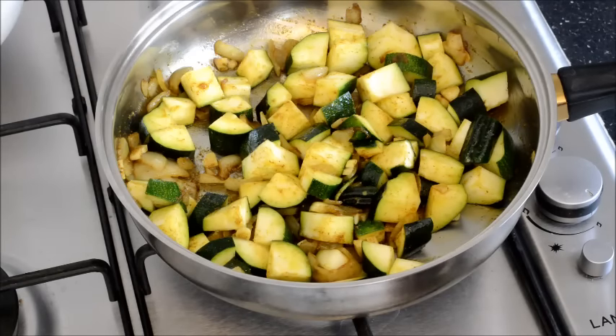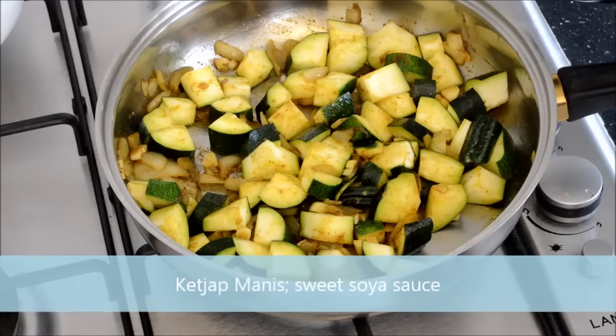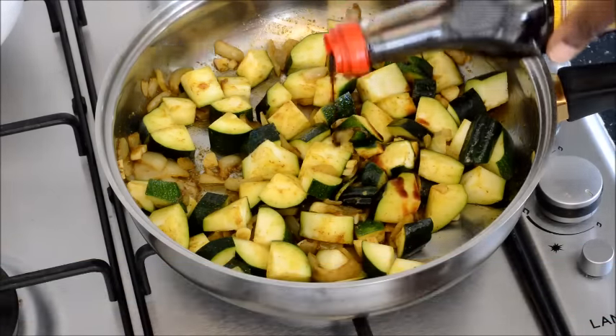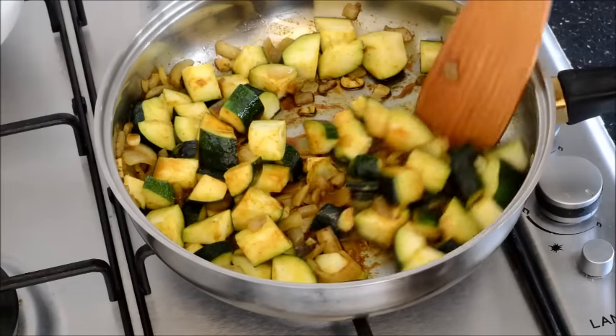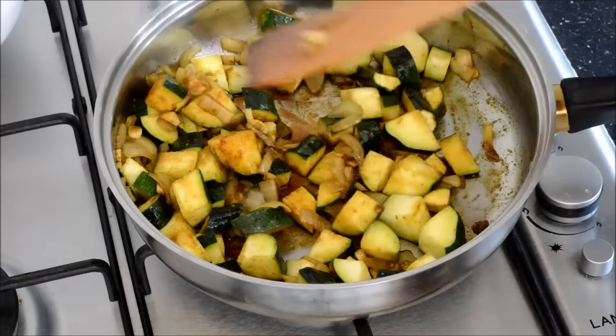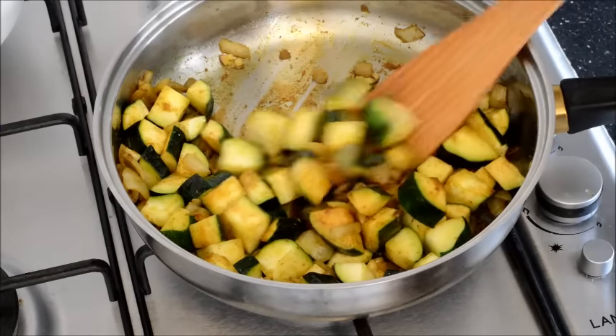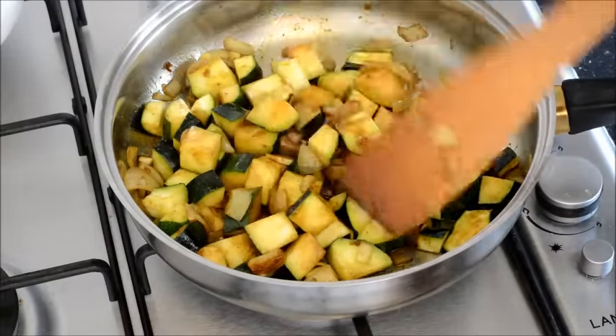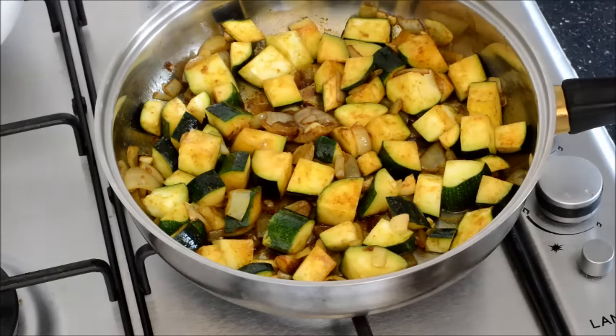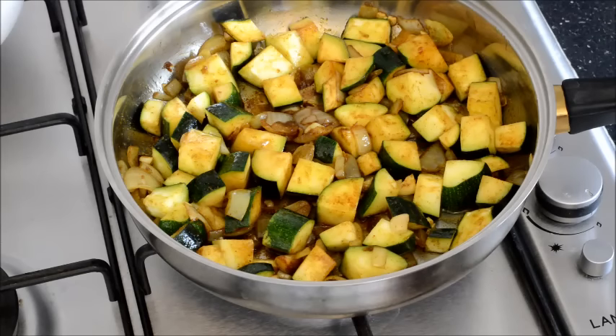Or you can use some soya sauce, which is what I am using today. I am using something called ketchup manis — it means sweet soya sauce. I prefer to use this because soya beans have good health benefits. When I add soya sauce, I don't often add salt. Too much salt is not good for health; it can increase high blood pressure.